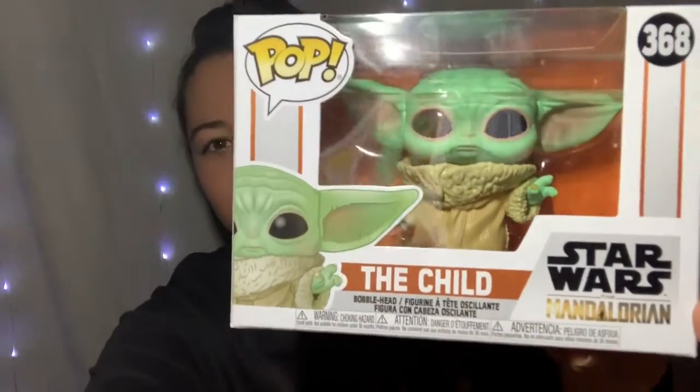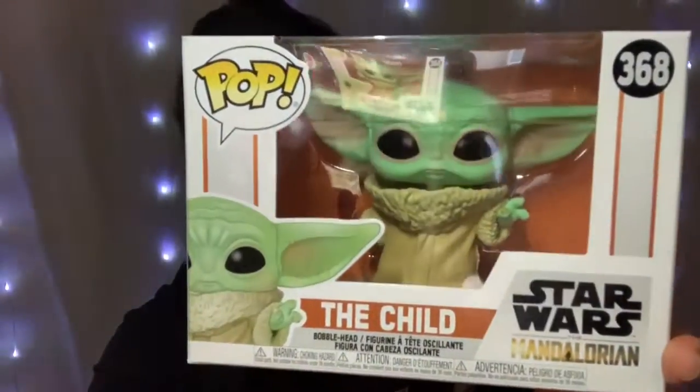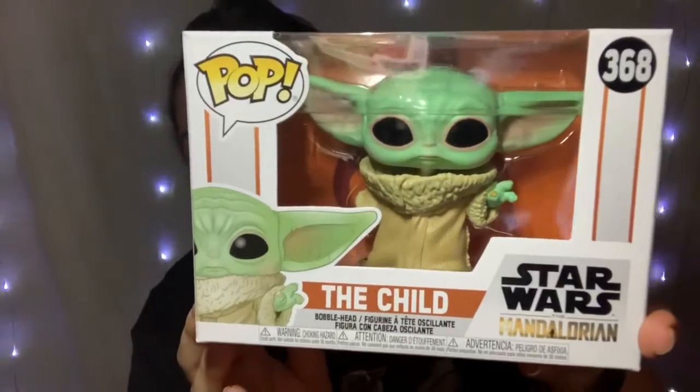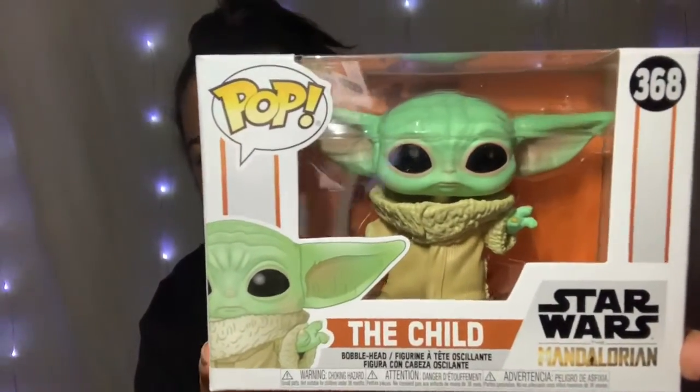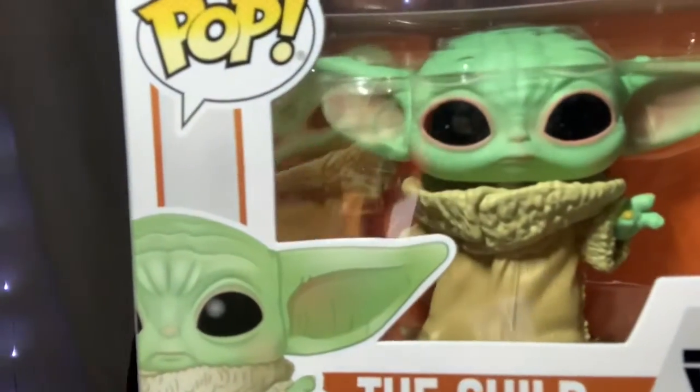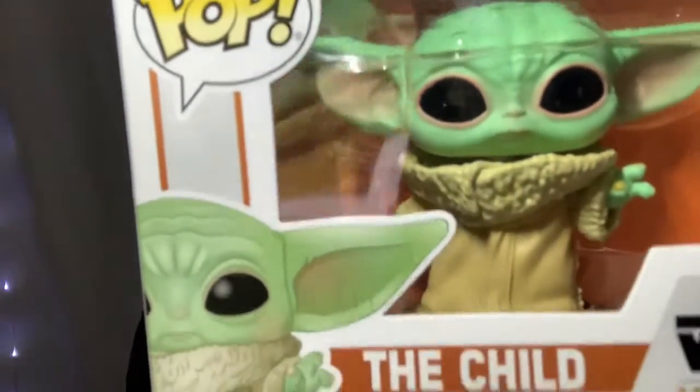I'm going to turn the light down one notch — there we go, so you can see the color better. He's a bobblehead. This is actually my first Funko Pop ever.